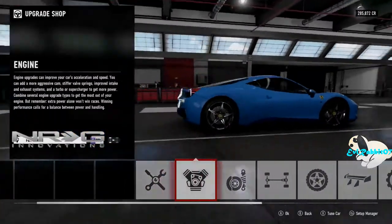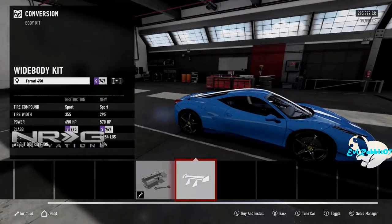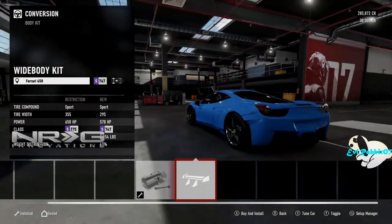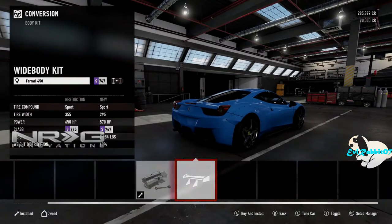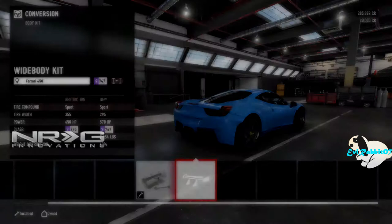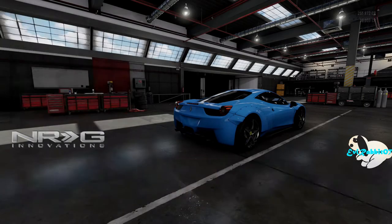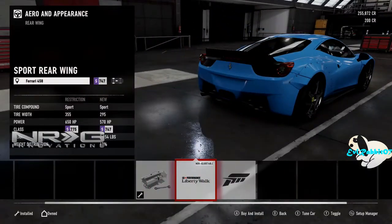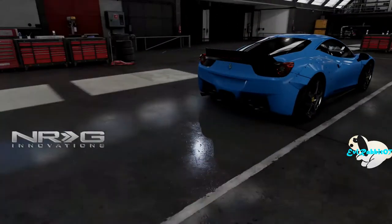The first thing we're going to throw on is that body kit I love so much. The wide body on this 458 looks amazing — it's even got a nasty diffuser, and it moves or tucks back the exhaust. Then we've got to throw on the Liberty Walk wing to give it the full look.